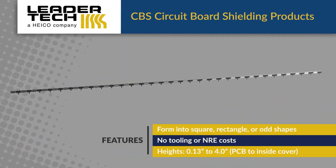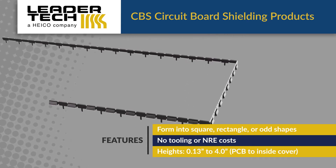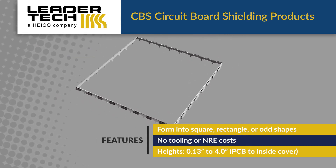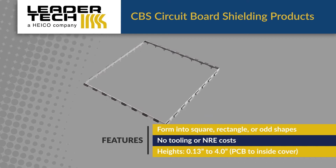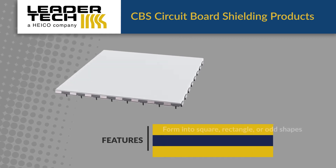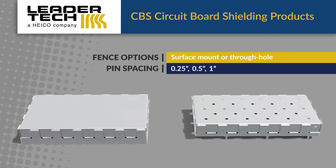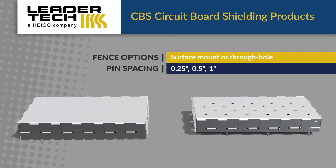CBS products feature a two-piece fence and cover design that can be formed into squares, rectangles, or odd shapes in quarter-inch increments with no tooling or NRE costs. They're offered in various series with heights from 0.13 inches to 4 inches above the board. The fences are offered in surface mount or through-hole configurations with pin spacing up to 1 inch.